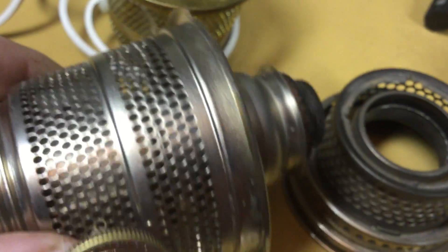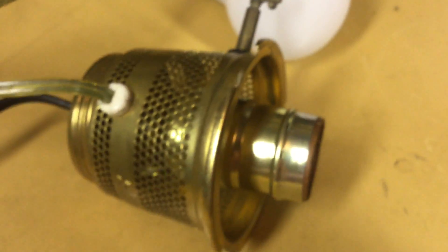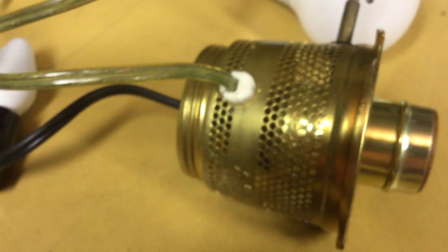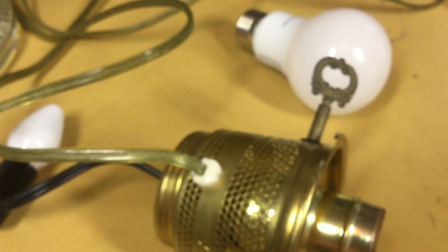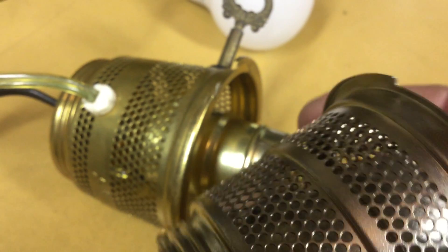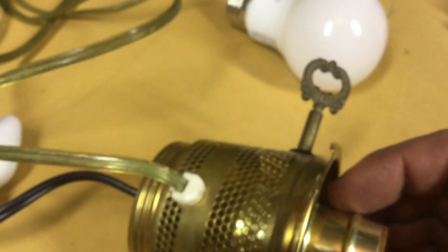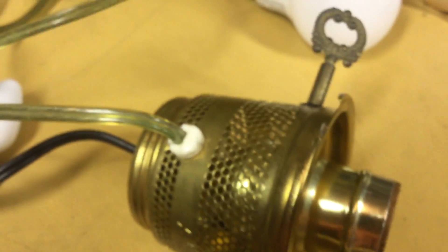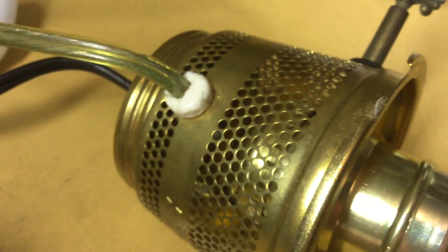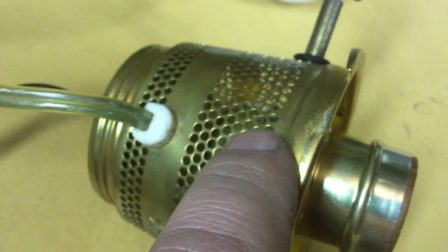The nickel-plated ones command higher prices than the brass ones, and rightly so — they stand up to time better. I don't think Aladdin is making them; I think they're made by a third party now. But there are people making electric burners based off the Model B stampings instead of the Model 23 stampings like this one, so if you want something that looks a little bit more period correct for your lamp, you can get those. They run somewhere in the neighborhood of 40 to 50 dollars, plus or minus, so that is an option — especially if you get one in nickel, it's definitely going to be on the plus side.